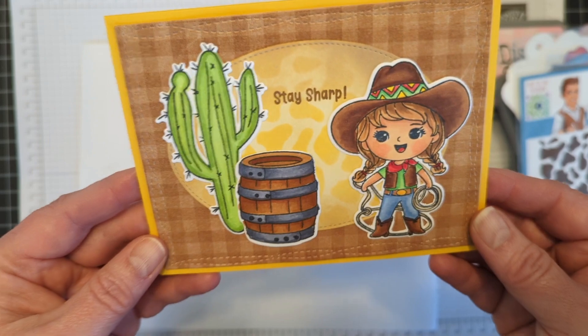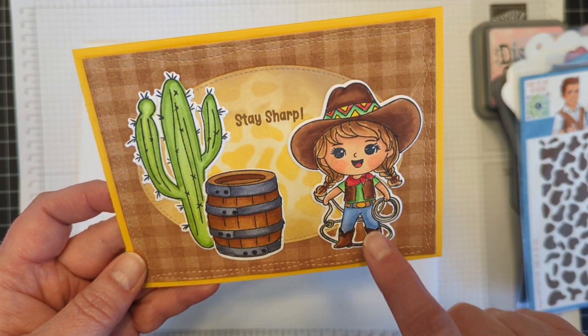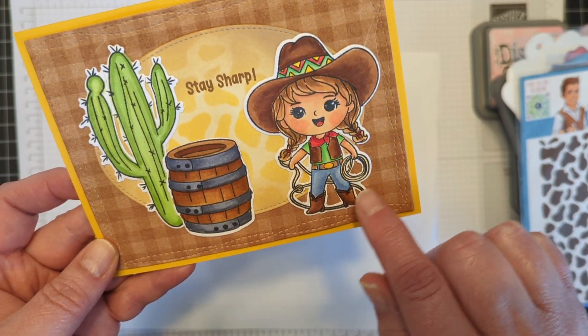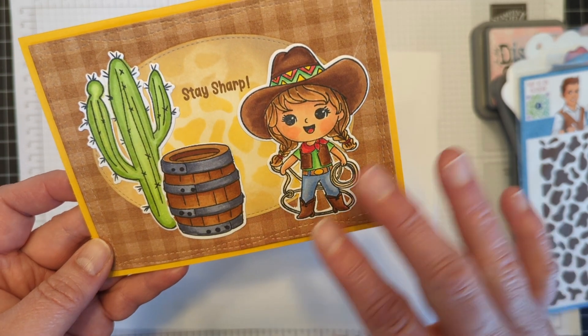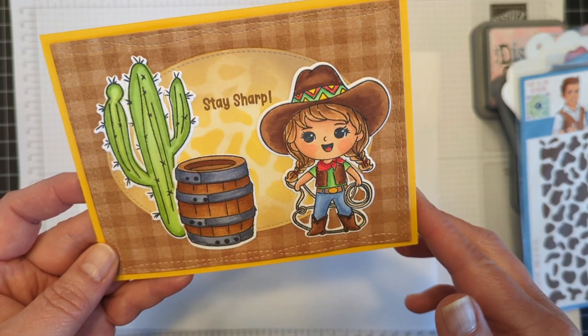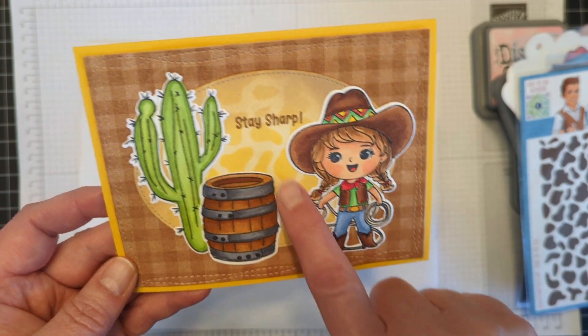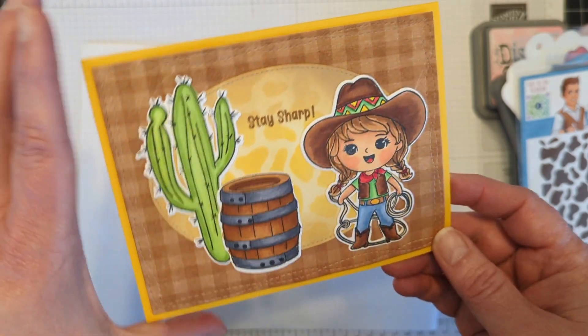Next up, I have Stay Sharp. I've used that cactus, the barrel, and that girl. The die does not cut these little areas out — I went in with an exacto knife and cut those out just because I wanted it, because it was on dark paper. If you had it on white paper or if it didn't bother you, you could leave it. It's handy to have that die. And then I did use that cow print stencil in the background — I thought that was fun.